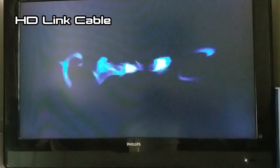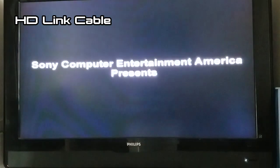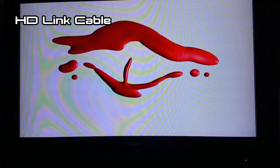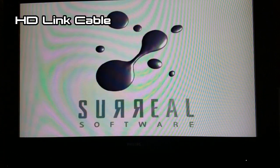Switching over to the HD link cables themselves, it starts off looking rather green in full screen. Once I fixed that issue, I noticed that the PlayStation 2 logo didn't have that same interlacing — it looked a lot smoother, a lot softer. Though I did notice that some of the text for the Sony Computer Entertainment of America Presents screen is a little fuzzier than it was with the component cables.